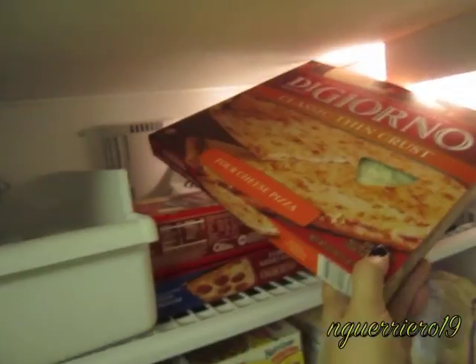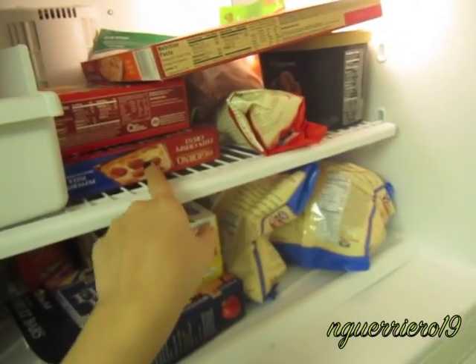I don't know what I want to eat. Should this be like an episode of Cribs where I show you what's in my freezer? I want a pizza — hmm, maybe a little pizza.